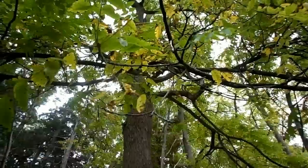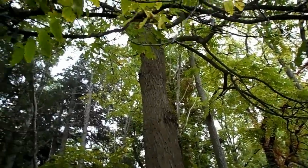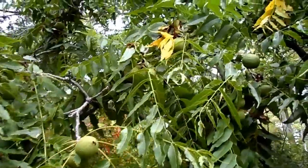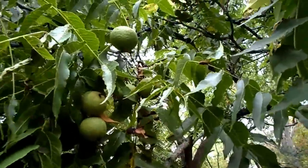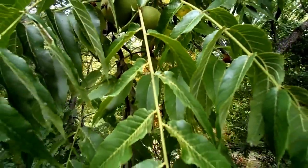Here's what the black walnut tree looks like. Notice how deeply furrowed the bark is. The leaves are narrow and grow in pairs along the branch, one across from the other. The leafy branches also grow outward from a central hub, which the walnut fruits are also attached to.